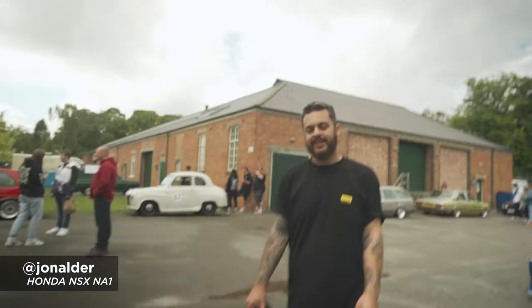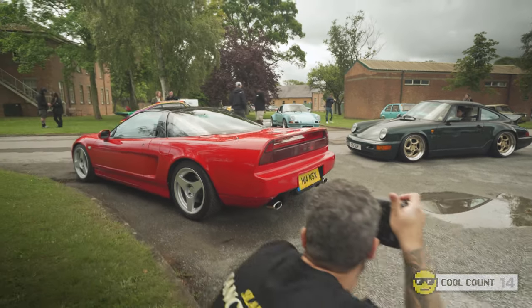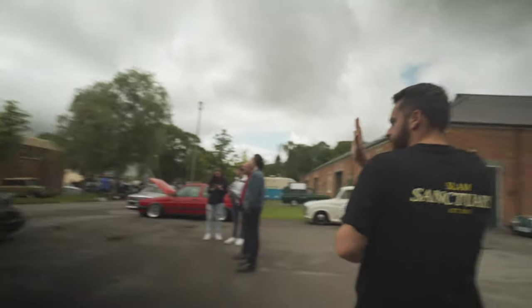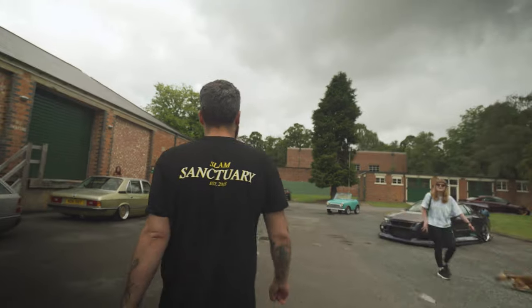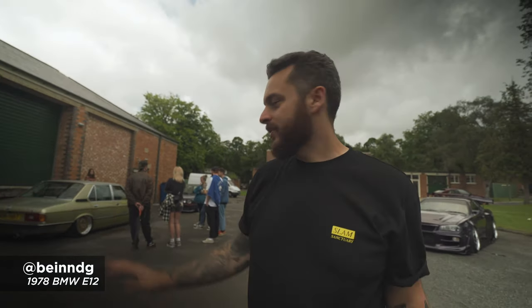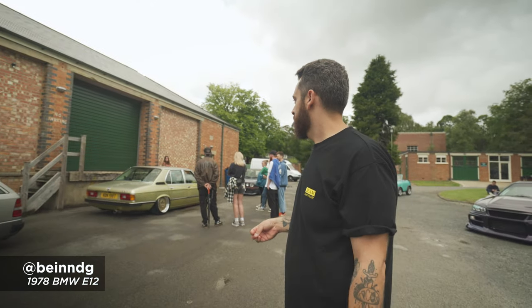NSX on three spokes — can't go wrong. A bit more fitting since it's a JDM car, but yeah, really cool. And there's a BMW E12 on Airlift Performance — just so cool. We've seen this at one of our Cars and Coffee and also at Players recently.